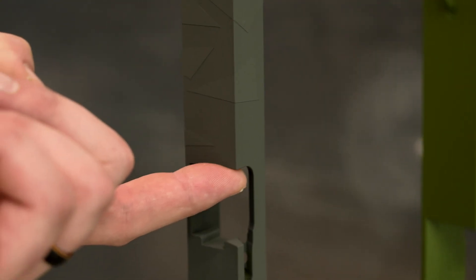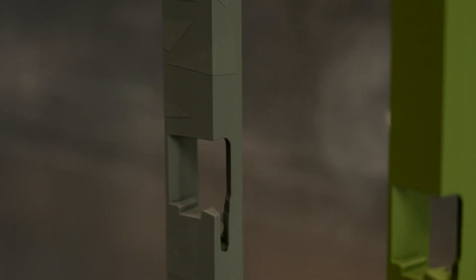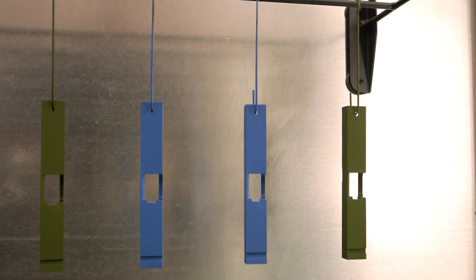If there's no coating transfer on the hook or fixture, gently touch an inconspicuous area of the part. If there's no coating transfer there and the part feels slightly tacky, it's time to pull it from the oven. Allow the part to cool before applying stencils or layering more colors. After cooling, if the part still feels tacky, place it back into the oven for additional time until it reaches tack-free.